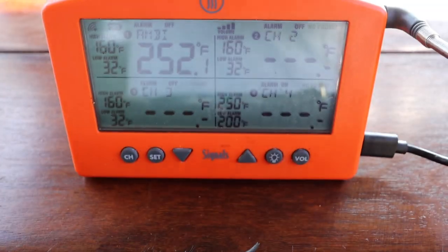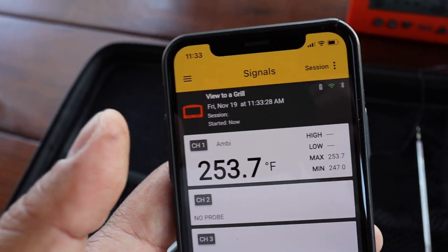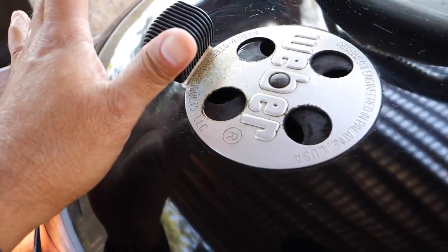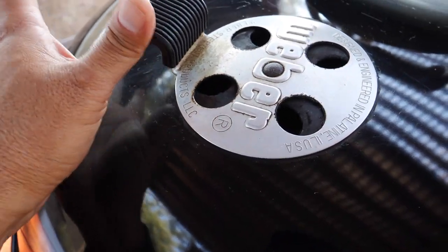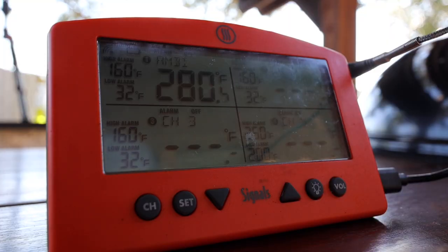I let that go for a little while and it was having a little issue getting over 250 degrees, so I decided to make another adjustment. I just barely tapped the top vent open and then slid the bottom vent over to the right just a little bit to allow more oxygen, which should bring our heat up. And finally we got into our target range — 280 degrees. Now that's on the low end, but we're going to go with it.